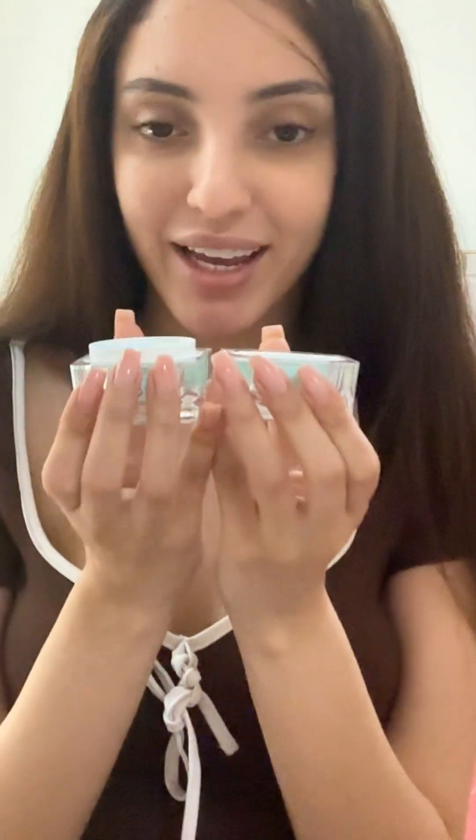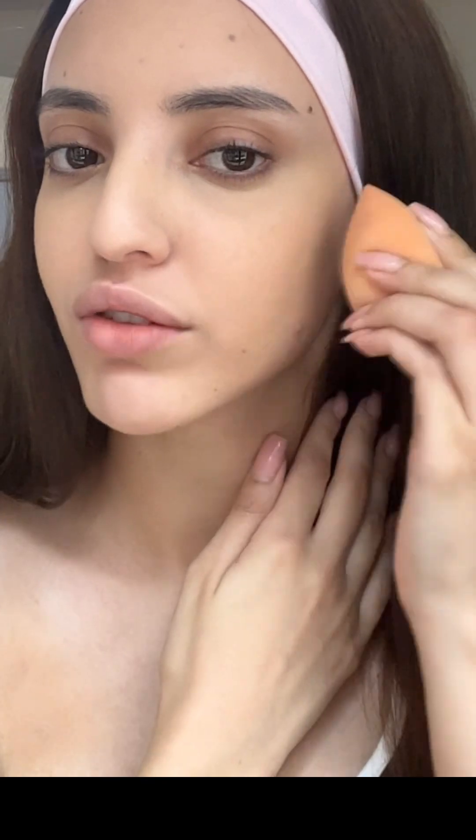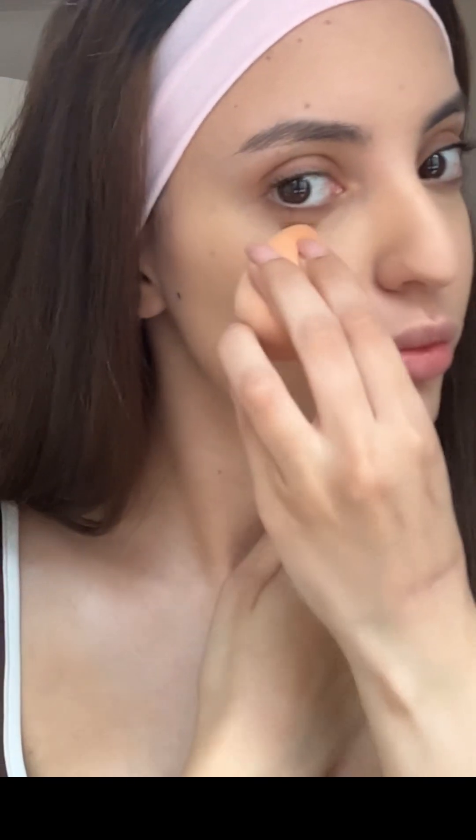The first product we have is the She Glam Glassy Smoothing Primer. The packaging is beautiful — I just love to see it in my bag. This is how it looks from the inside; the texture is very thick. I'm just going to tap it up a little bit on my skin to remove all the extra foundation and make sure it looks super smooth.